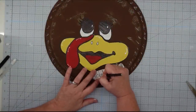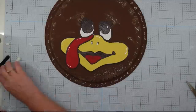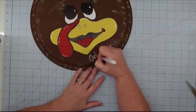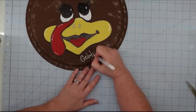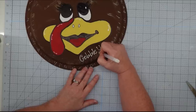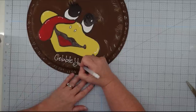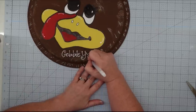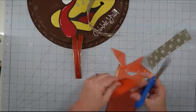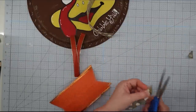For the wording, I used the same chalk transfer process I used for the face — colored on the back with chalk, laid it on, traced over it, and then used my white gel pen to fill it in. If you have good handwriting you can totally do this freehand. Of course, I want to add a bow — I'm from the South and that's what we do.